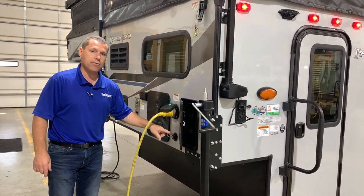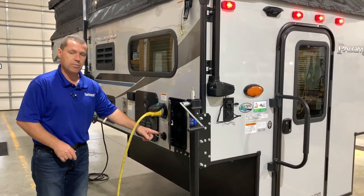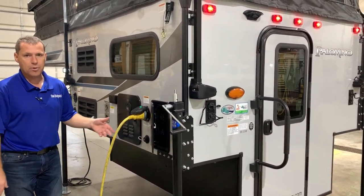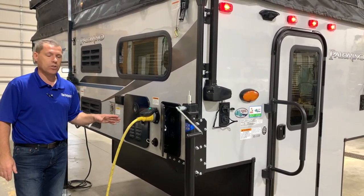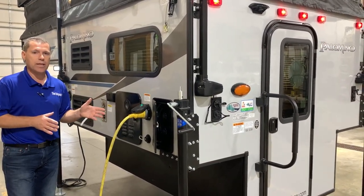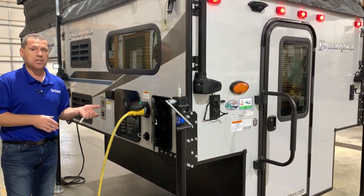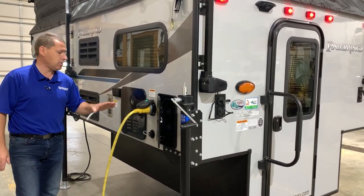This is your drain for the kitchen sink, so there is no holding tank for the kitchen sink — it just comes out of this port here. You would either run it into a toad or a bucket or whatever. The water heater is an on-demand water heater, so the nice thing about this is it's only using gas when you're using hot water — it is about 60% more efficient than what we've used in the past.